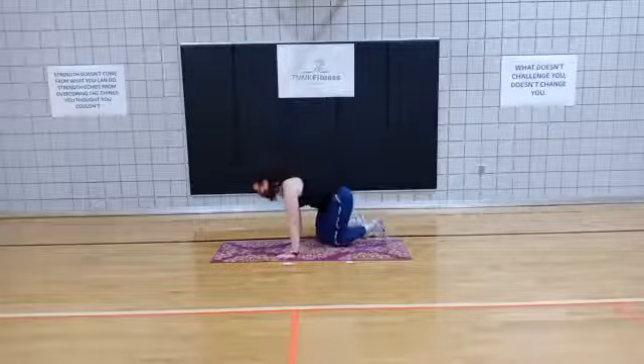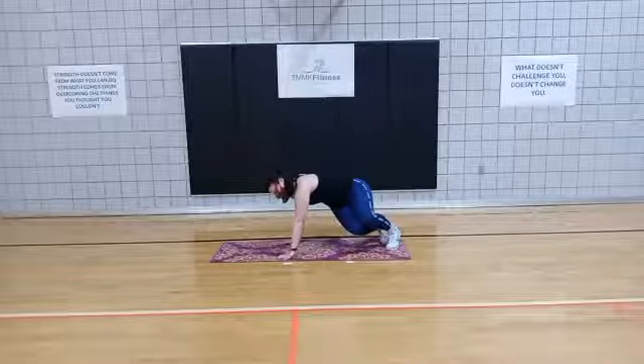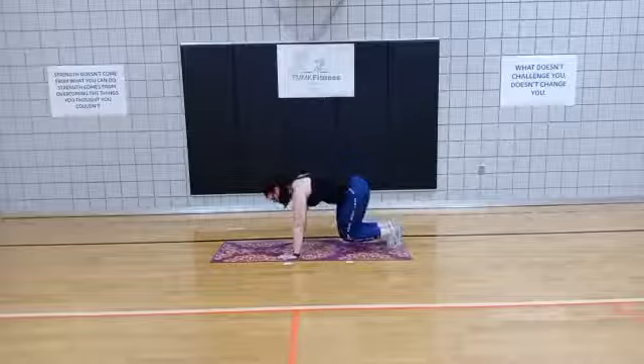Let me show you real quick from this side as well. Plank, beast, swivel, back, plank. Swivel opposite, and plank.